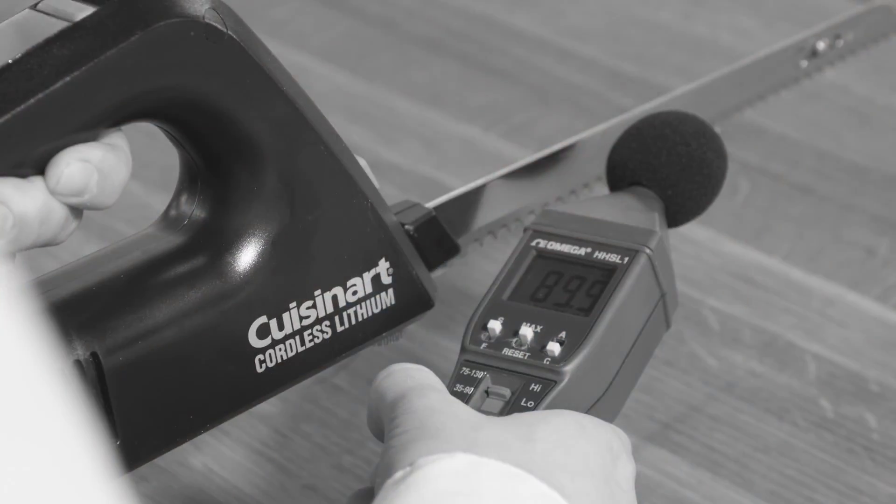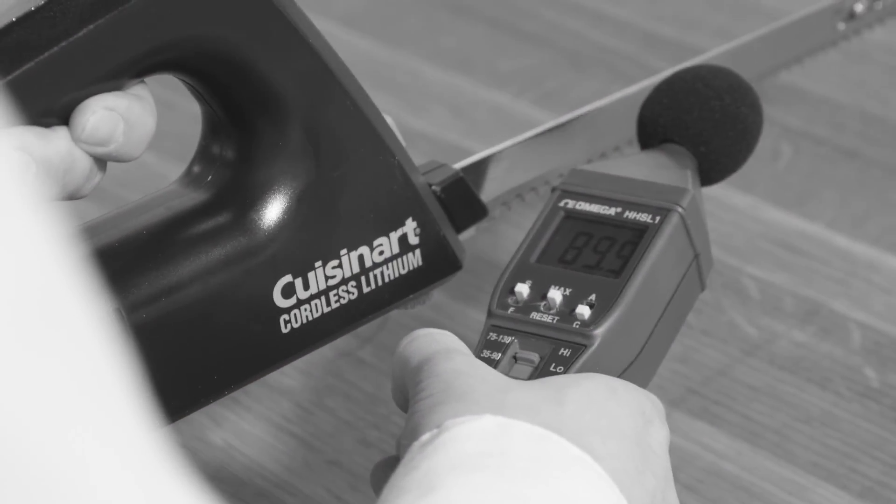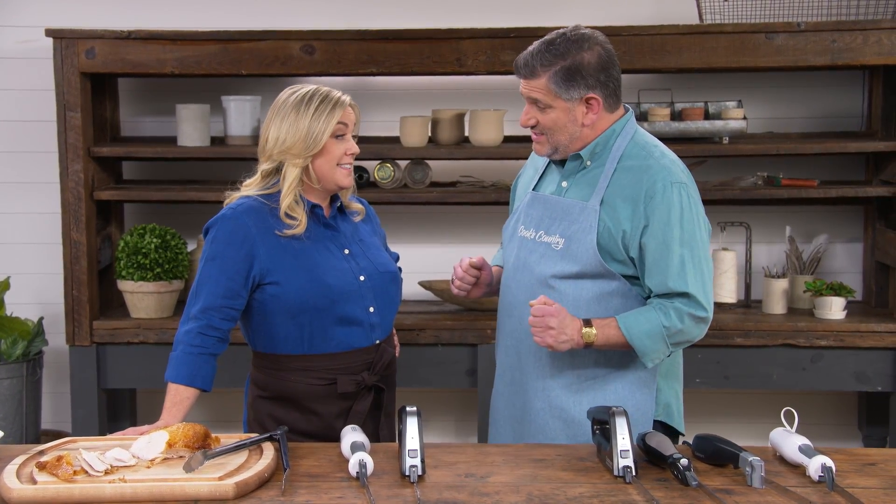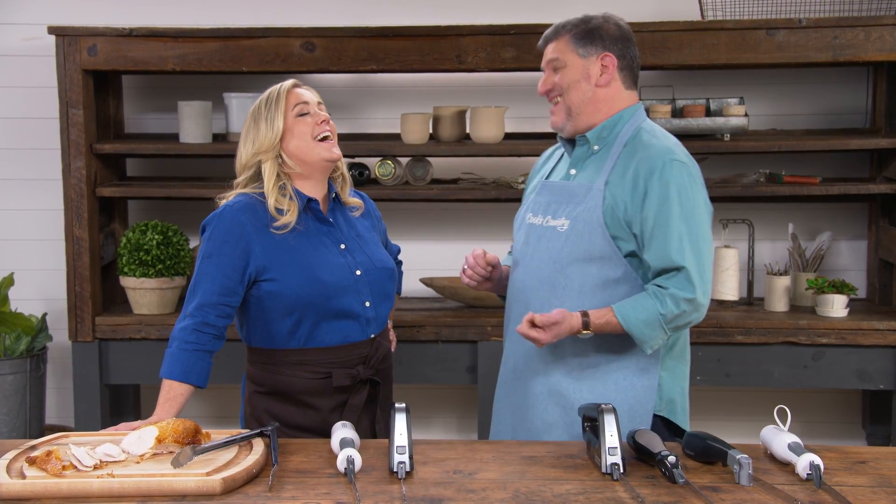The noise level was also a real issue. Testers measured noise with a decibel meter, and the loudest model hit 89 decibels — nearly as loud as a lawnmower at 90 decibels, compared to a normal conversation at about 60 decibels. Some models also vibrated more than others, and testers didn't want excessive vibration either.